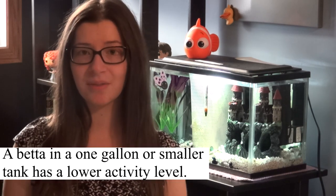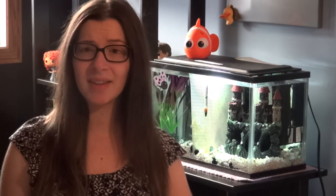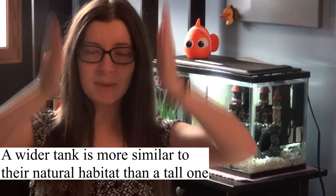The first thing I'm going to go over is housing — the kind of tank you should have for your betta and what key components it should have in order for your betta to be as happy and healthy as possible. This is the most highly debated thing. I would say get yourself a tank that is two and a half gallons or more. You don't generally want a tank that's very high; you generally want a tank that is a little wider. When you're looking for space to put a tank, you want to make sure there's more space width-wise than height-wise.